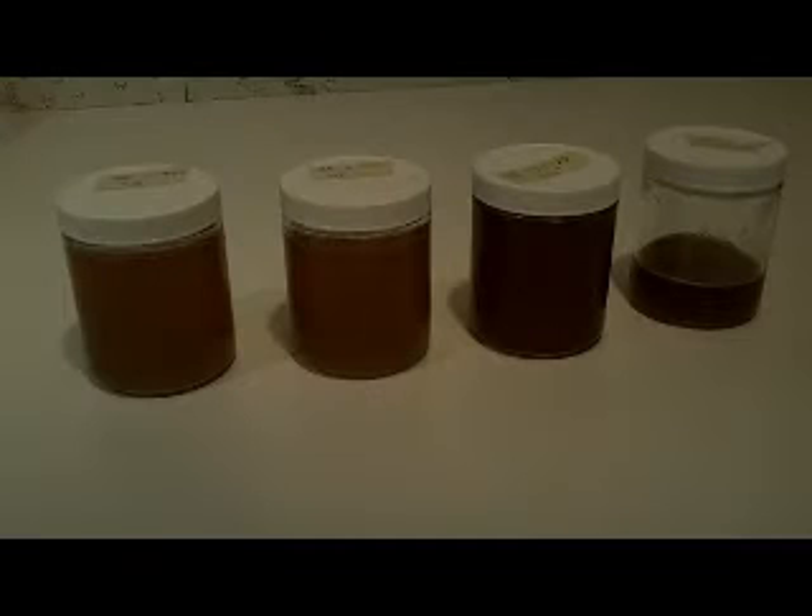Hello everyone, welcome to Joe and Zach's Survival. Well, I've been continuing on making syrup here. The box elder trees are the ones that have been running. The maple just started. This is all I have for the maple so far, but I wanted to try it just to get that first taste of the season.